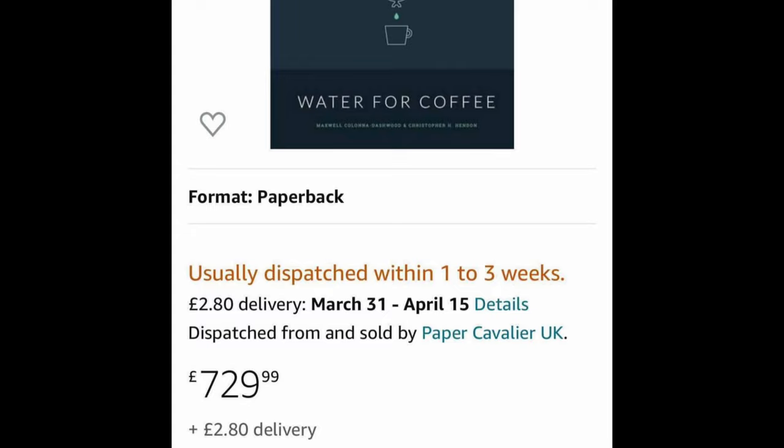However proud I am of what we did with that book, it really isn't worth £700 — and if you do have a copy, maybe you should think about reselling it.